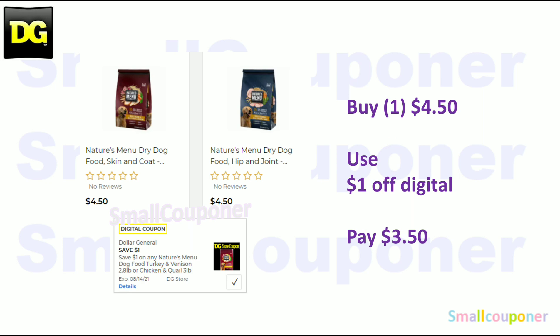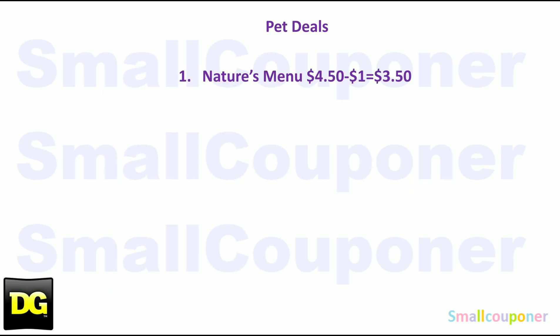Pet deals. The Nature's Menu — these are $4.50. Use the $1 off store coupon and pay $3.50. This is the only pet deal — take a screenshot.